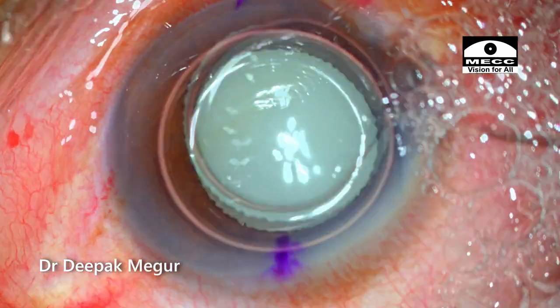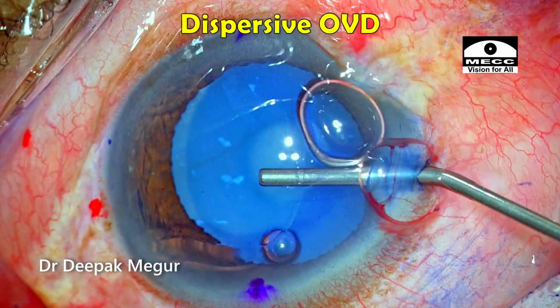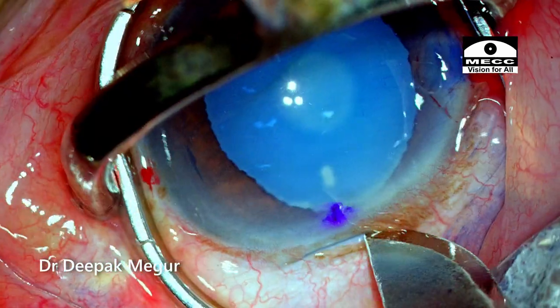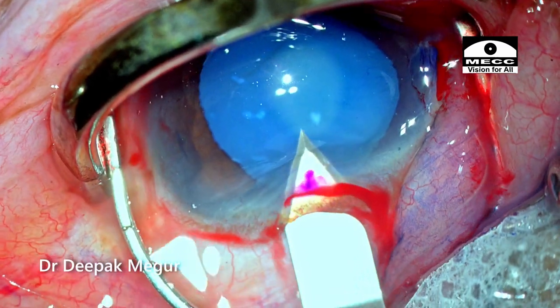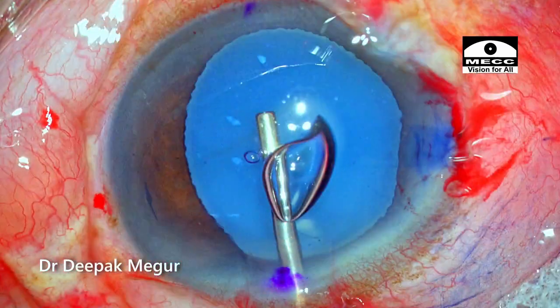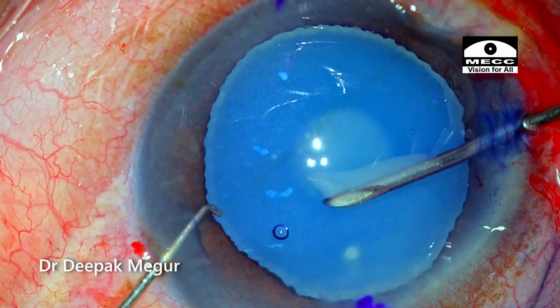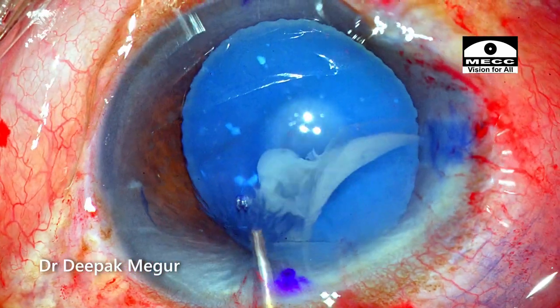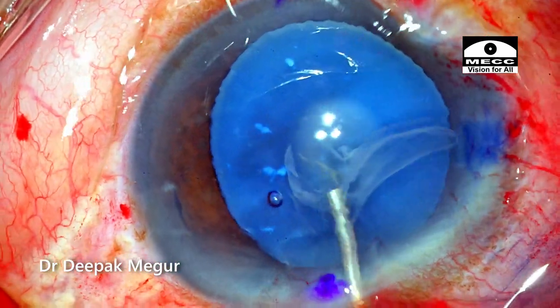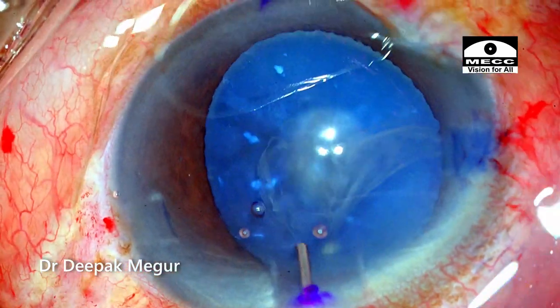The side ports are made, the capsule is stained, and OVD is put into the anterior chamber. A 2.8 millimeter incision on the steep axis is planned and performed. As I puncture the anterior capsule, the liquid cortex is escaping out. Gentle irrigation ensures that the liquid cortex is washed out so that visualization will be better.